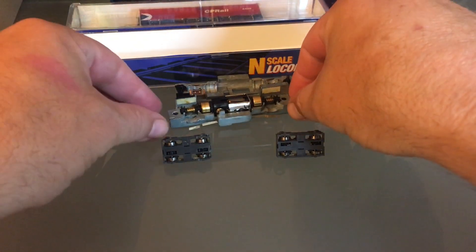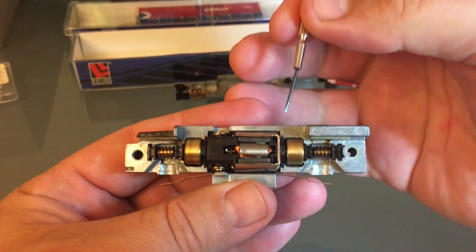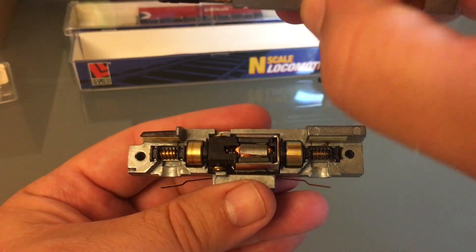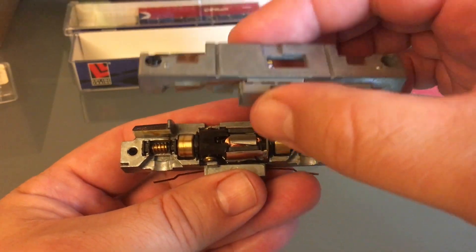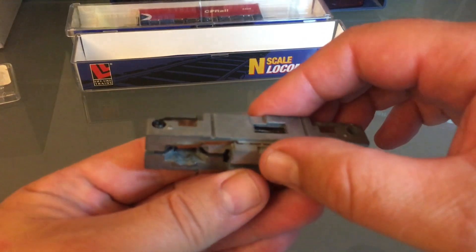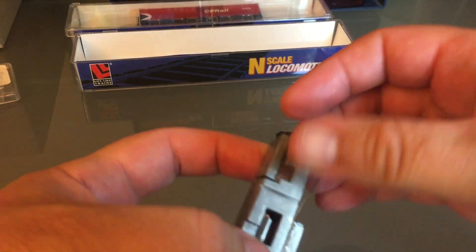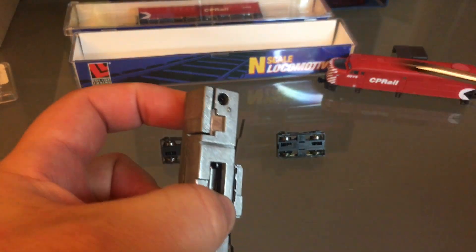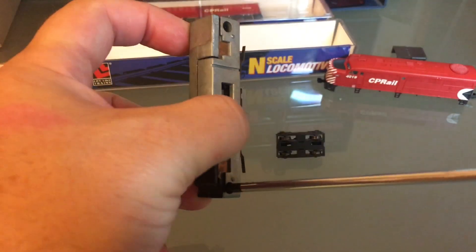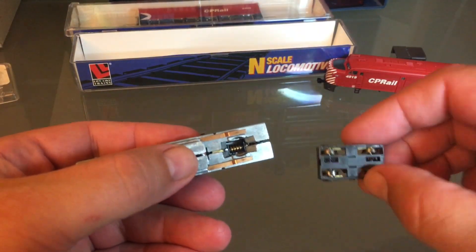Now I can start putting everything back together. These, just like your U25B, have little engine cradles, so make sure that they are in their proper spot, otherwise they will make too much noise. Now I can bring my other frame half back in. I'm going to tighten my screws — actually I'm just going to start them, maybe a couple of turns. That gives me enough slack where I can go and bring in my trucks.